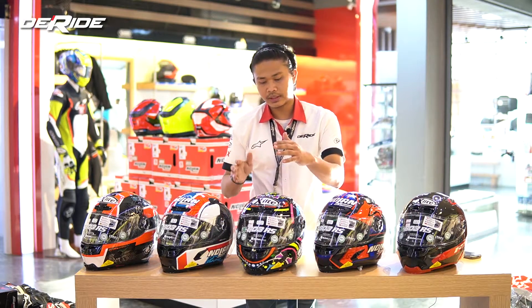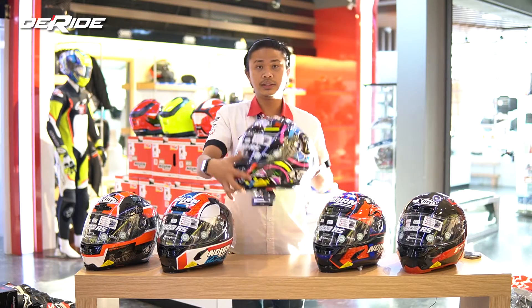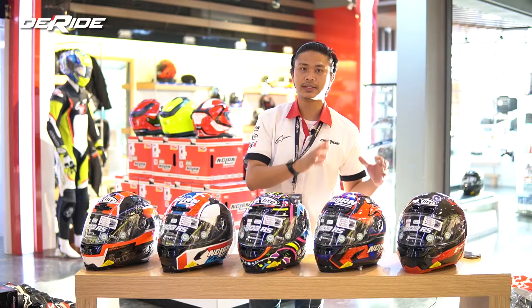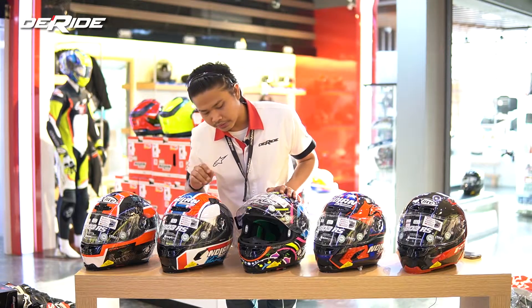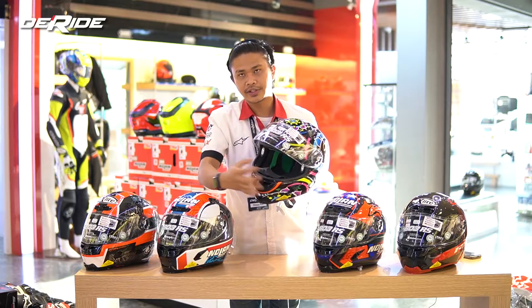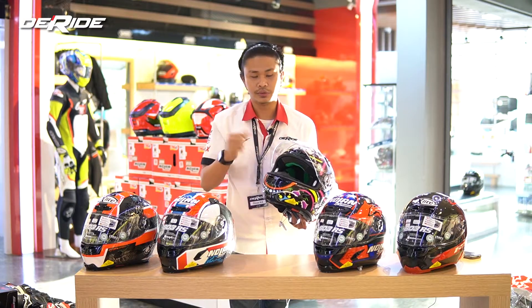Yang ketiga, teman-teman akan dapetin tambahan visor. Visor-nya dapet yang da-green — jadi nggak cuma dapet yang clear, tapi juga dapet yang da-green. Spoiler-nya juga, yang udah ter-install itu modelnya racing setup ya, tapi ada juga yang biasa yang lebih pendek — mirip kayak 803 biasa, bisa diganti juga. Si 803 RS juga terdapat bread deflector. Ada yang biasa, ada juga yang agak ke dalam — modelnya agak raised, sehingga mengurangi embun pada saat teman-teman pakai helmnya, karena dia agak nutupin hidung.